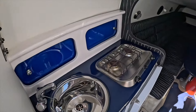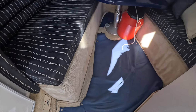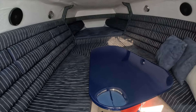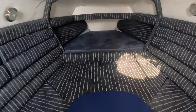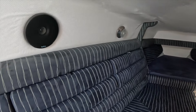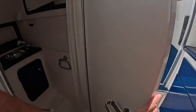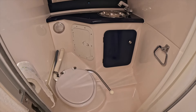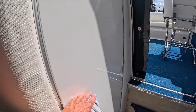Below decks you've got a galley on the port side. You've got these over-canvas carpets which keep the carpet nice. Then you've got a really nicely sized double bed which obviously converts into a bunk, and some storage space and extra space forward as well. You've got cushions for the infill either side, lighting, and speakers.